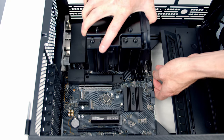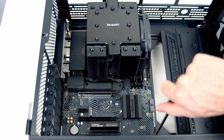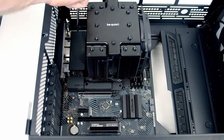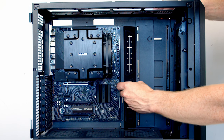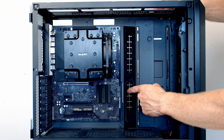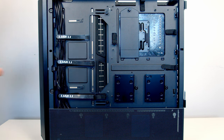Insert the motherboard into the case, lining it up with the standoffs beneath, then secure it with nine screws from the case accessory box. Slide the cable cover bar all the way to the left for this ATX motherboard and tighten the two thumbscrews at the back to secure it.